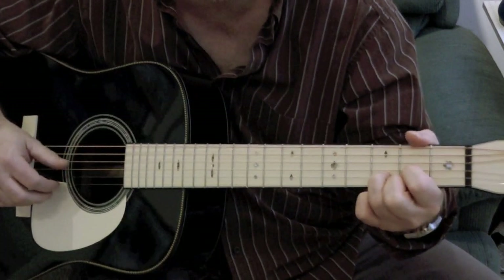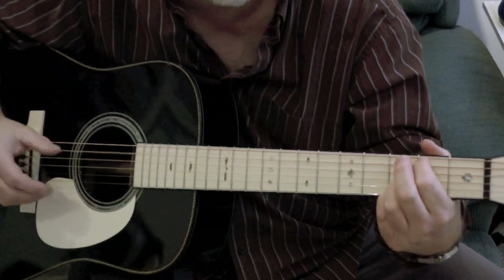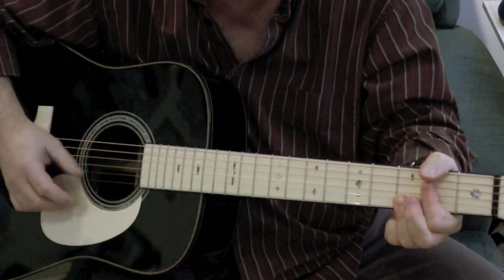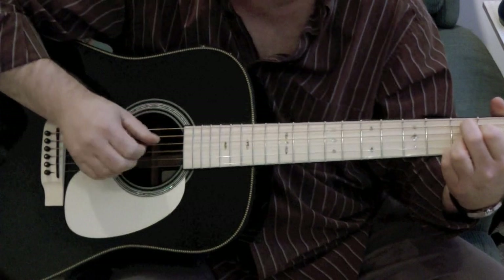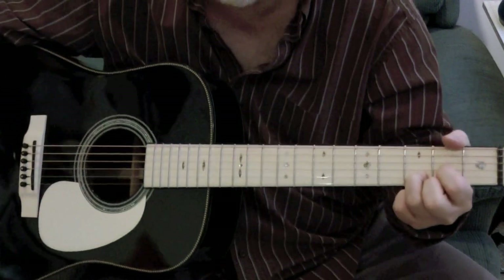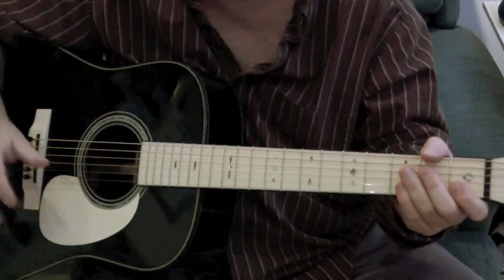And I need you more. You do some finger picking like this, like a pattern. And then the end. I'm gonna play the whole song through, and you can see what I've done there from start to finish.